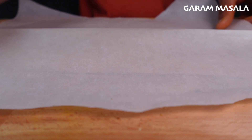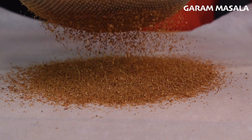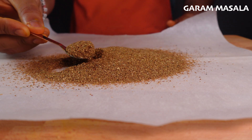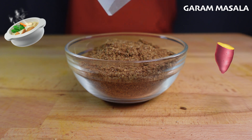This garam masala is looking nice and fine, so we're going to go ahead and grab a piece of parchment paper, and we're also going to grab a sieve or a food strainer. We're going to pass that garam masala through the sieve until we get a fine, but still kind of chunky powder. This garam masala is perfect with kormas, sweet potatoes, and meats.